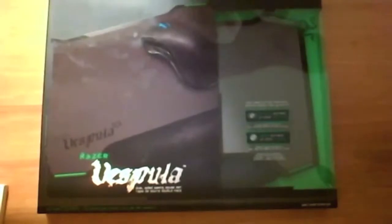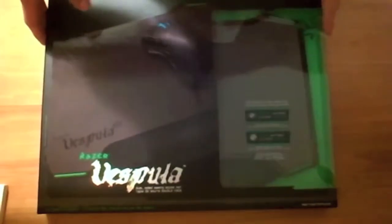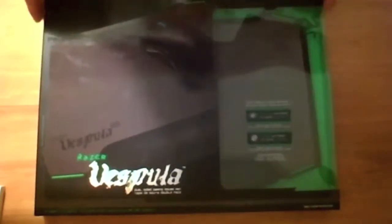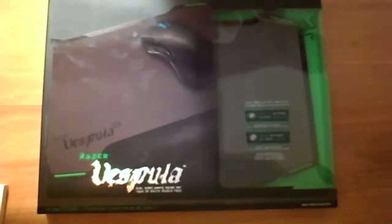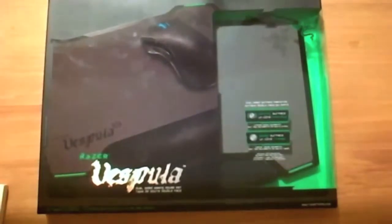What's up guys, this is Caleb from Newbie Tech Company here with another unboxing. Today I have the Razer Vespula, which is a gaming mousepad.